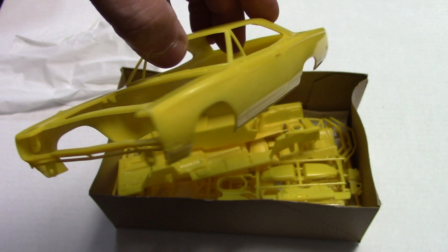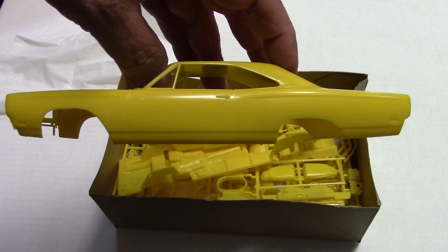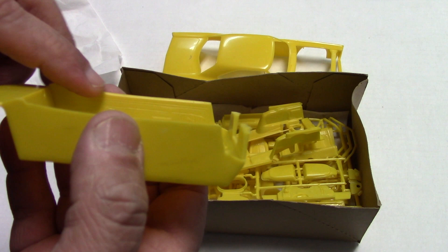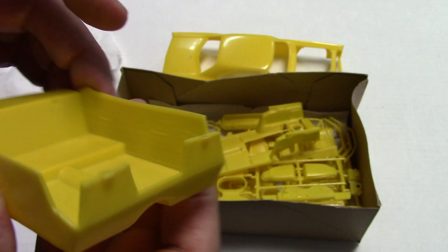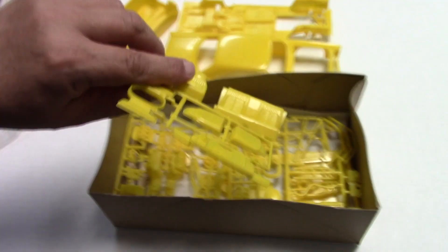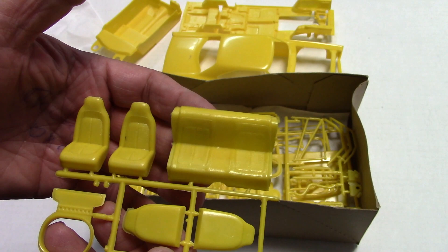I know there are even people that preferred this over the kit issued in the 90s when AMT issued this kit and then did a pro street of them — 68s and 69s. Again, looking at that interior tub — faint but nice engraving of the door panels. And that chassis — basic, but it's there, you got what you need. And because of the interior tub, you've got a separate back seat and high back seats.